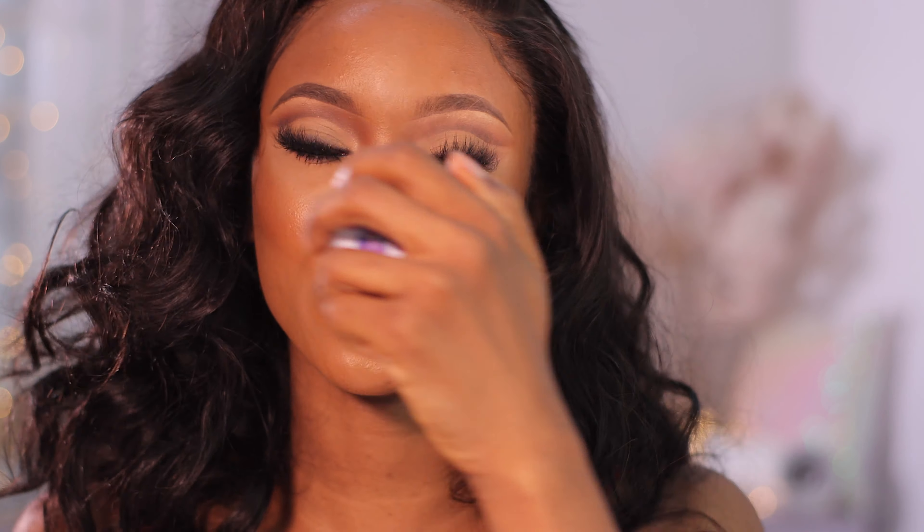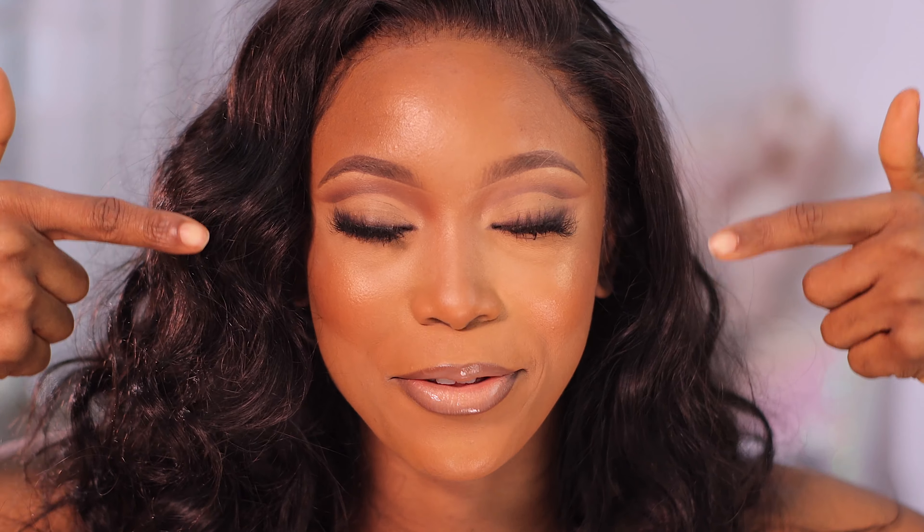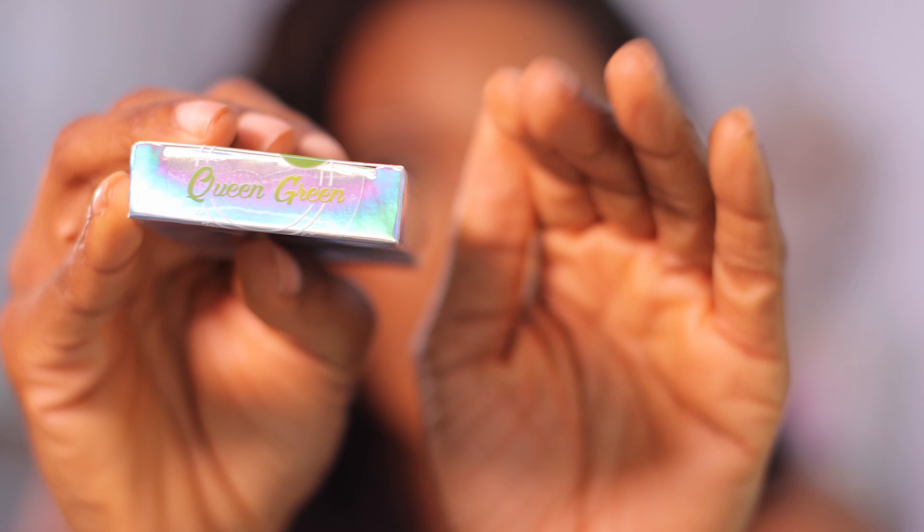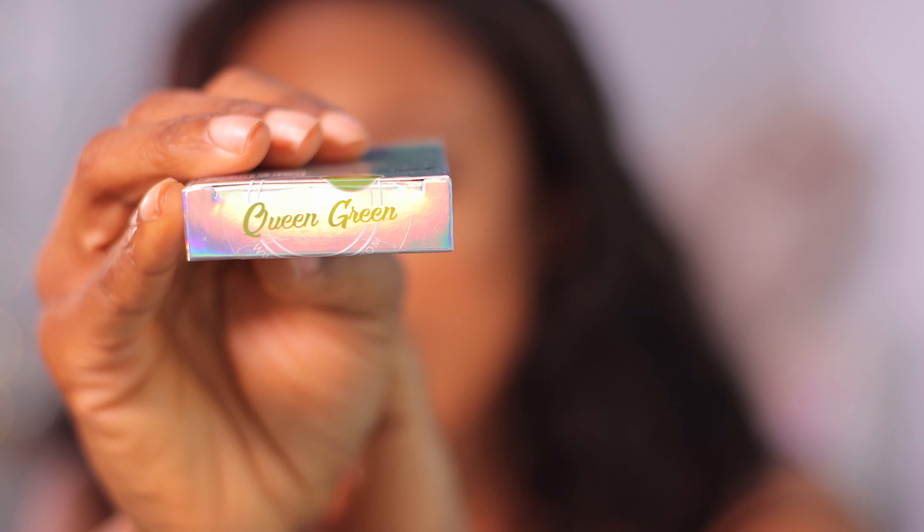I think this would photograph so well. If you like colors, let me know in the comments what you think. This is Queen Green — and I really wish I had gotten a pink or purple one instead.